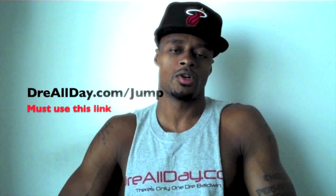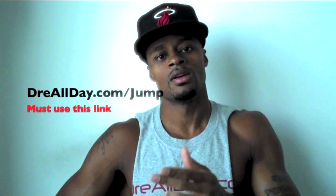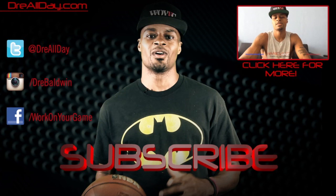I'm going to add a guaranteed 10 inches to your vertical — not a maybe, a guaranteed 10 inches. Go to dreallday.com/jump and get the Jump Manual. When you get it, I'm going to give you five free Hoophandbooks or a free DVD. All you have to do is email me the receipt at dreallday.com/jump.